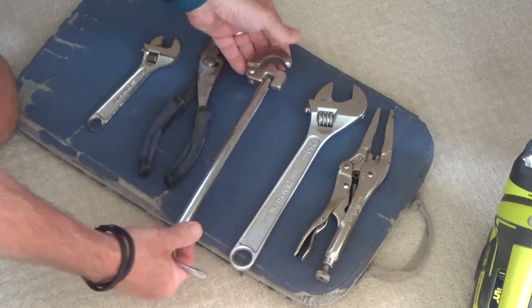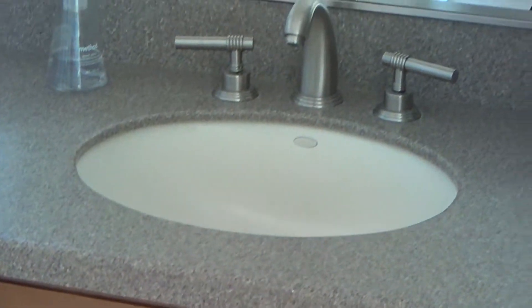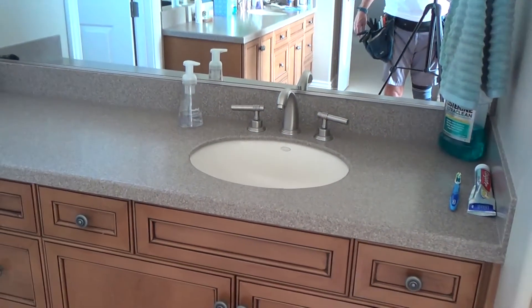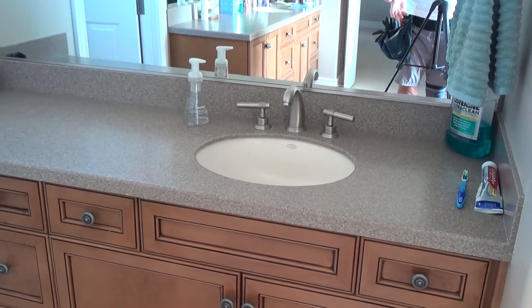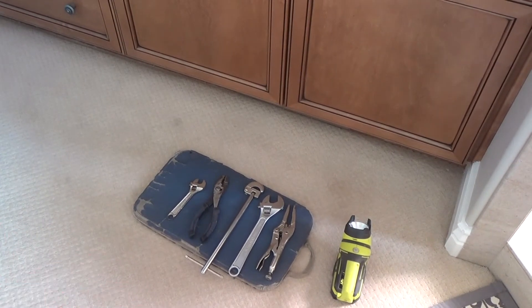I just don't know which tool I'll need until I get under there. And I'm not a licensed plumber — just an average Joe trying to fix something at his house so I don't have to call a plumber out. If I called a plumber, he'd probably charge a $75 service call or more to do something I can probably do myself with a few tools.